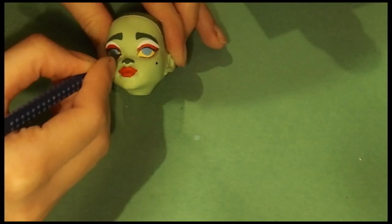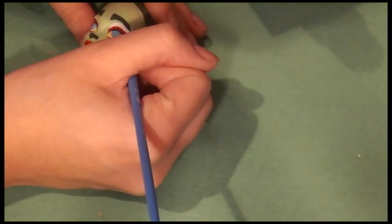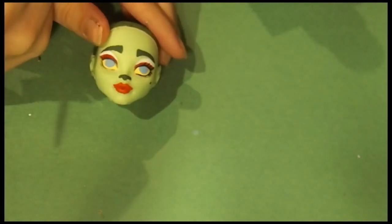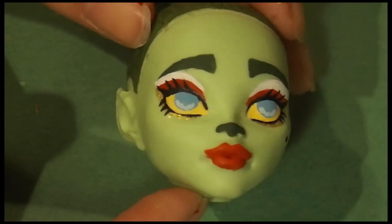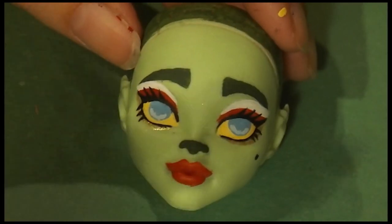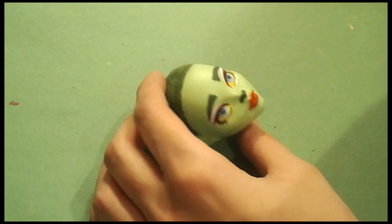Here I am with my black watercolor pencil sketching in the eyeliner and the eyelashes. After I sketch that in, I go over it with some black acrylic paint. I also added a little bit of light blue for some highlights and shine difference in the eyes. Then bringing that watercolor pencil back, I sketch in the pupils and again fill them in with black acrylic paint.